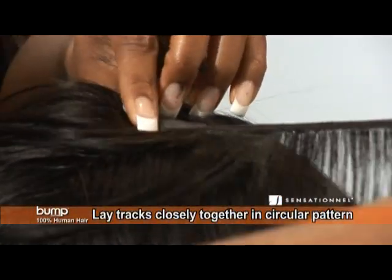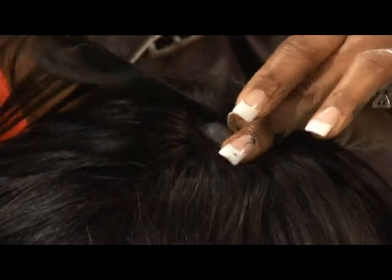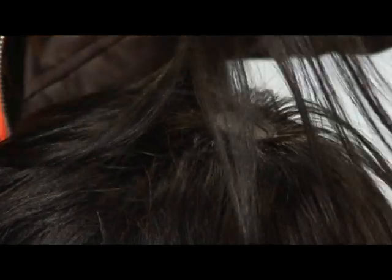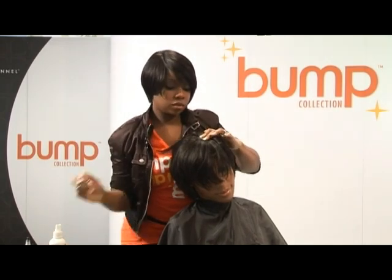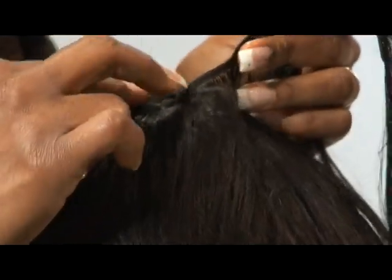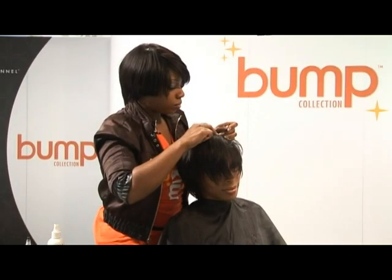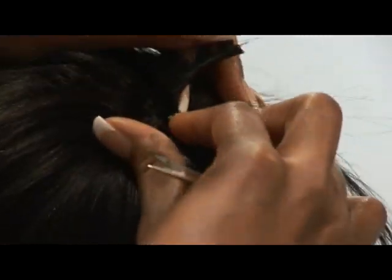At this time I will begin to go around in a circular pattern because this is my closure point. Using just a little bit of spritz to help dry the glue, I make sure that I lay the wefts very, very close together so there's no space.